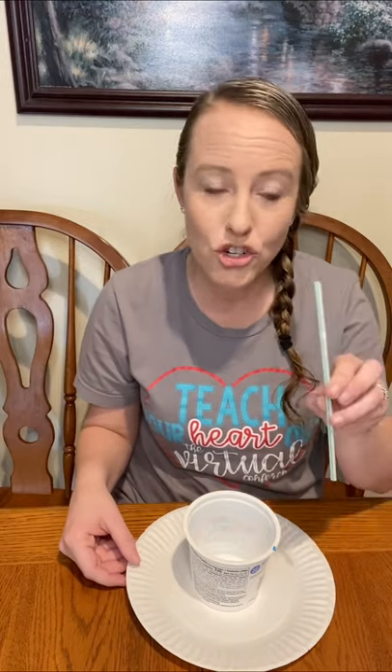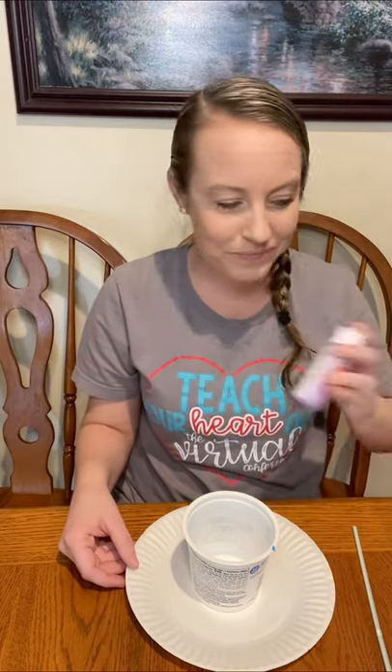For this activity, you're gonna need: I have a plate just to set it on in case the bubbles spill over, a bowl of some kind — I'm using something I could throw away because I'm gonna put paint in it — a straw, some paint, soap to make bubbles, and water.